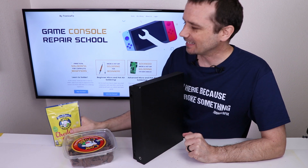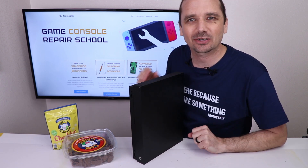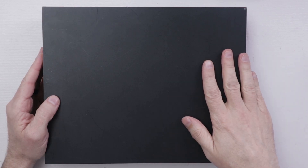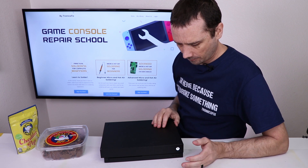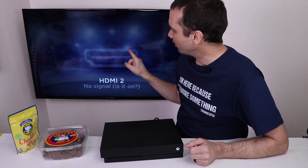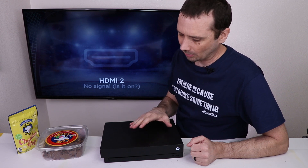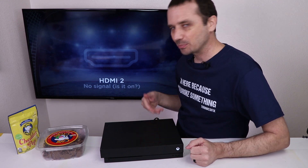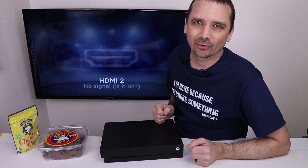Even better, Ken sent snacks. I'll be taking a look at the snacks later, but let's get this Xbox One X taken apart and see if it's something I can fix. The first thing I'm going to do is plug this in and make sure I can replicate the issue. It definitely powers on fine, but we have no signal on the TV. This is a super common problem with the One X. Many times it is the re-driver on the motherboard, but it can also be the HDMI port or even possibly the hard drive. So now I'm going to take it apart and get a look at this motherboard.